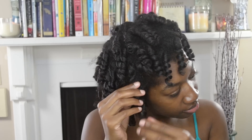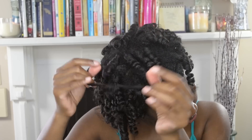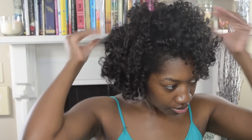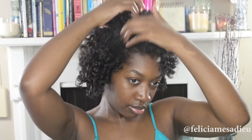Now I'm just breaking the curls apart so I can get more volume and fullness — that really big hair that I absolutely love. I'm using some sweet almond oil for a little bit of shine, and just to make my hair even softer. Now I'm using a pick to give more volume and to pick out the roots a little bit, just to make it really cute — big hair, go big or go home!